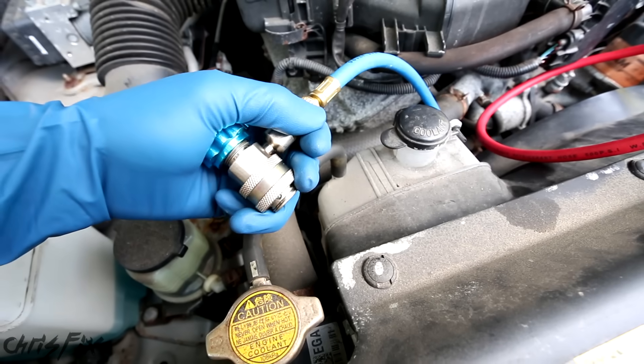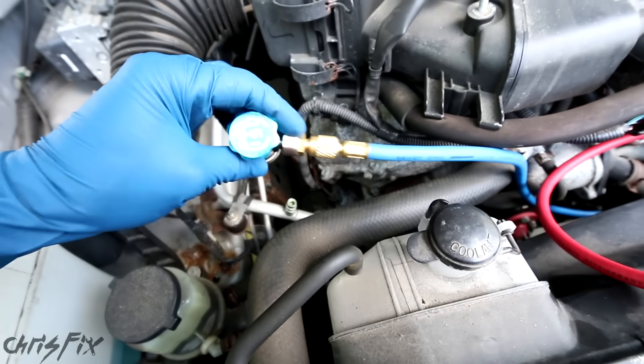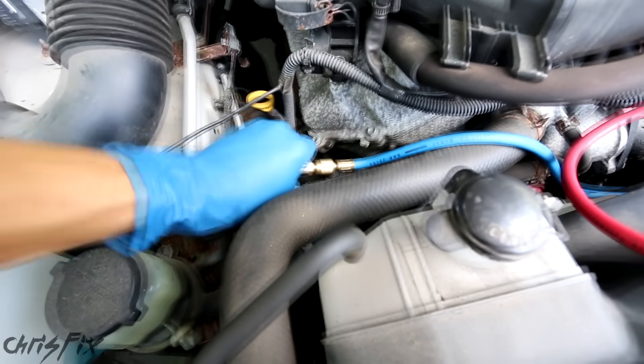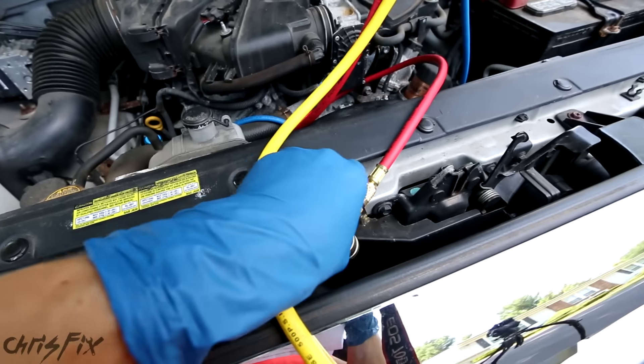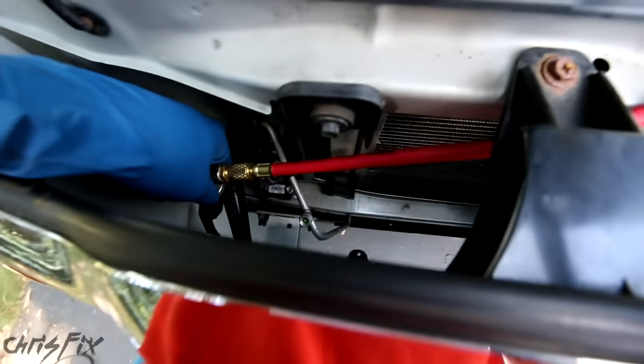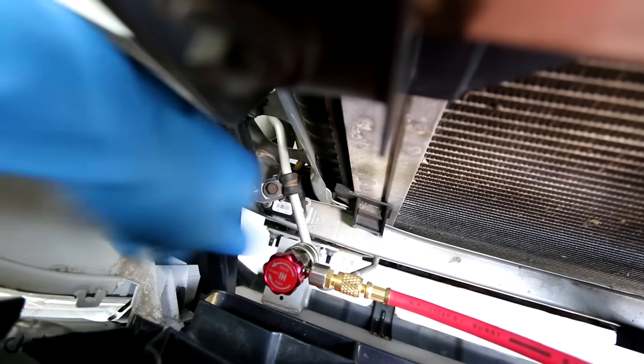To connect these adapters, you just push down, slide it over, and let go. Connect the low pressure blue line to the low pressure port, and get the high pressure red line and connect it to the high pressure port. Make sure it's in there good.